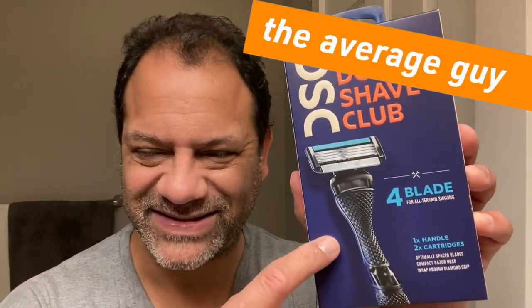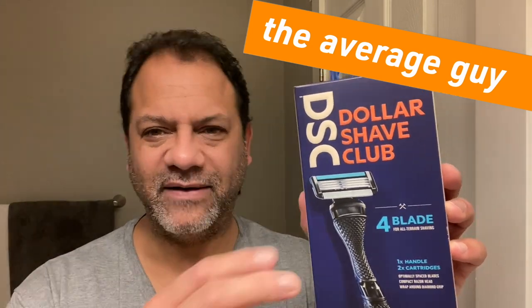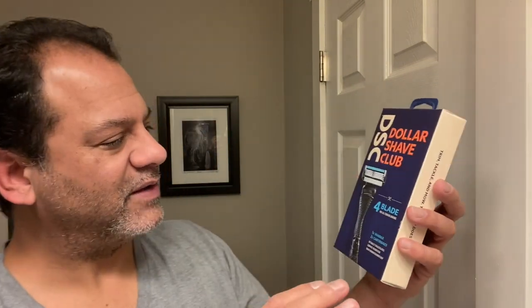I'm a sucker for marketing and I was at Walmart the other day and I saw this — the new design of the Dollar Shave Club, or DSC as they want to be called today. This is one of their new razors, the handle and the blades, the four blade — used to be called the 4X. I'm going to give them a big salute; this is the company that really put Gillette on notice.